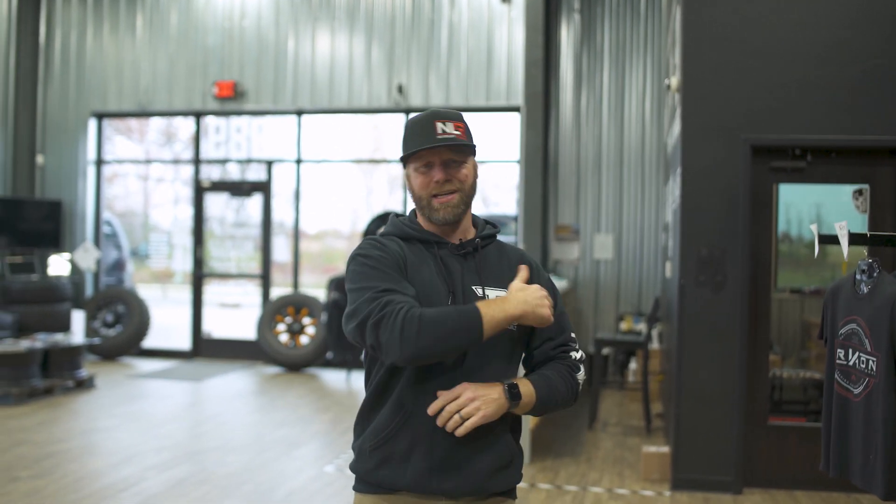Before we started TrailBuild, I used to think that ordering wheels and tires online was as simple as going to the tires that I liked, pairing them up with the wheels that I liked, hitting the submit button, entering my payment information, and getting them shipped to my door for free. But guess what? It's just not that simple.